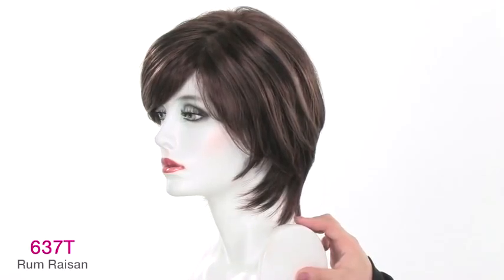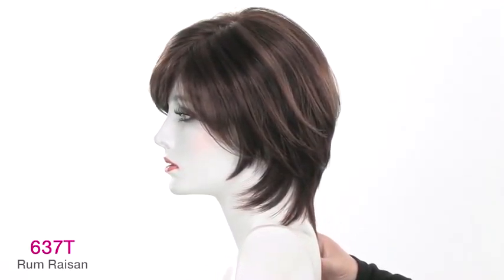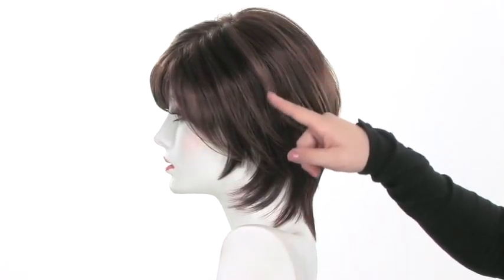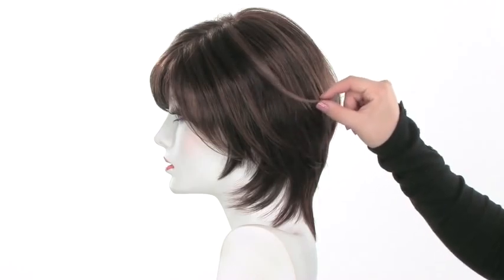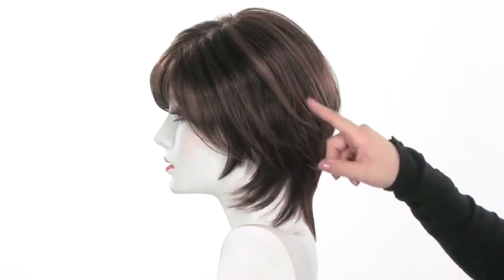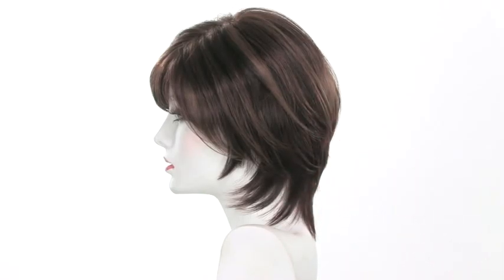The name of that color is Rum Raisin. It features three different tones and is slightly lighter on the top and around the face. You'll see a lighter auburn shade which is the highlight, giving you a nice golden look. And then you'll see some lowlights of a medium brown and a medium auburn, so you get some red tones, brown tones, and golden tones — it's a really pretty color.